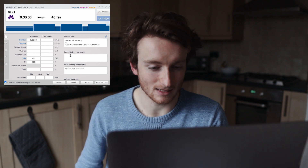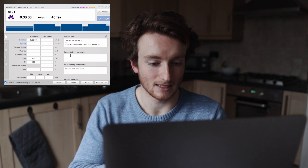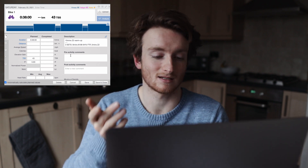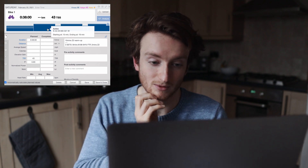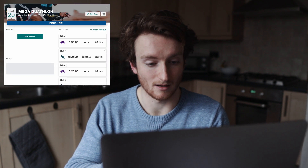As you can see, 10 minutes nice and easy, and then three sets of eight minutes at 88 to 94% FTP, and then two minutes easy. So that's kind of like a sweet spot effort — it's going to hold me between 300 and 321 watts. Yeah, that's not too bad.